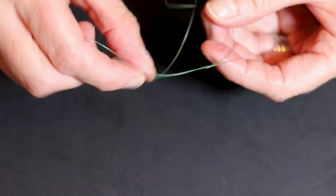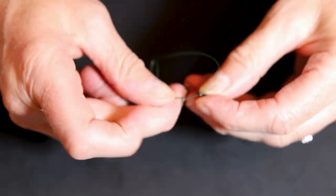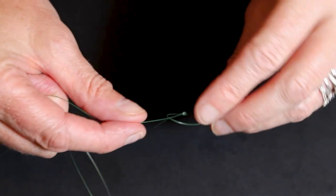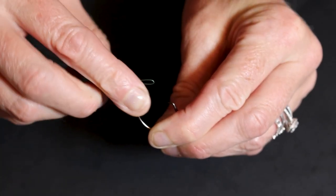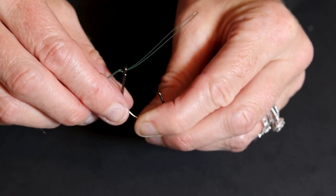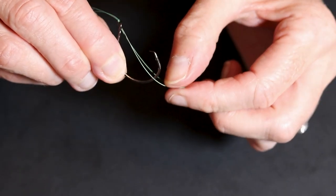On one loop mount a size 8 rolling swivel like so. Your hook gets mounted from the back of the eye and over the bend like this.